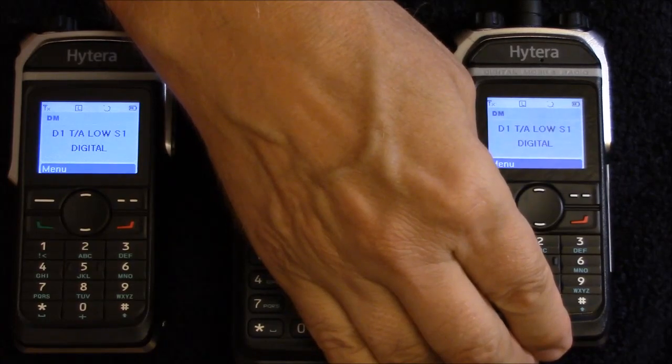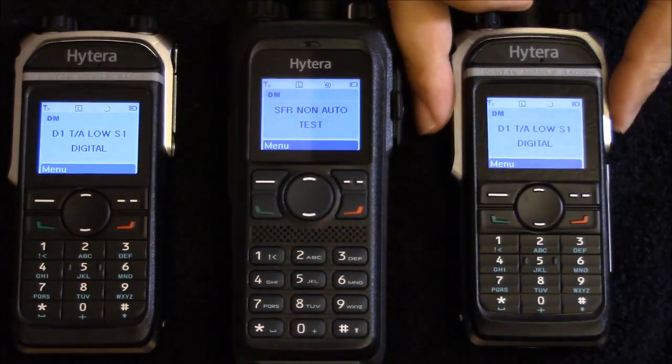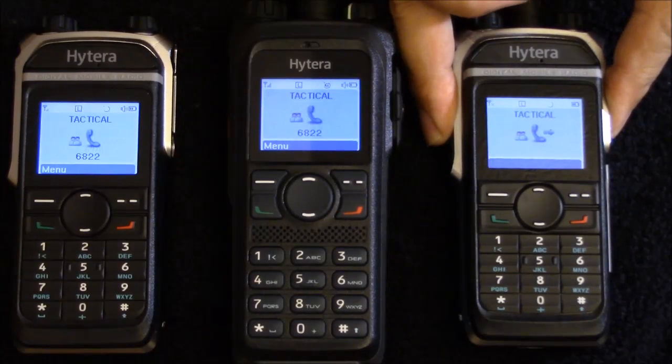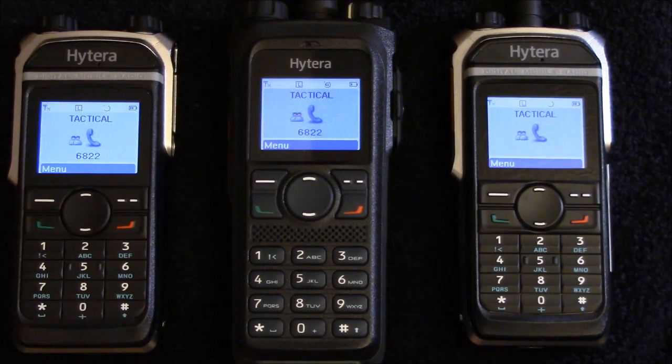Now I'm going to put the antenna on the right hand radio just to show you that simplex will work from one radio to the other. And then you can see an outbound arrow on the right hand radio and inbound on the left.